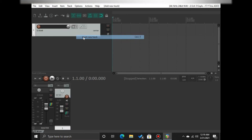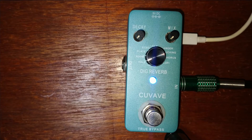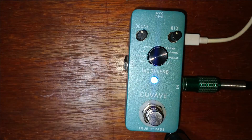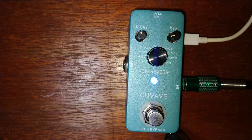If yes, then you can now start recording. Here are some examples of recording direct from the Cubave Digital Reverb.